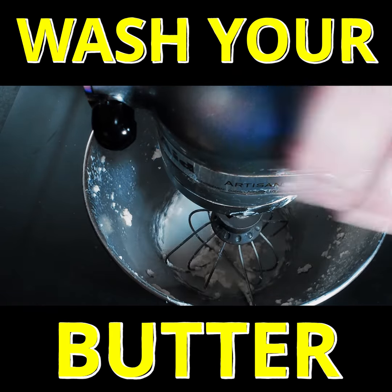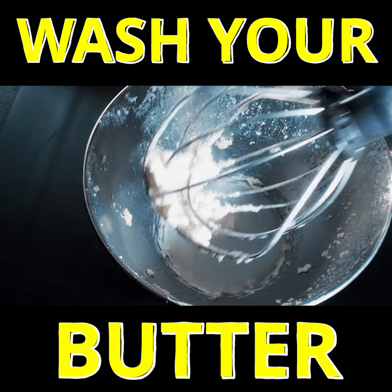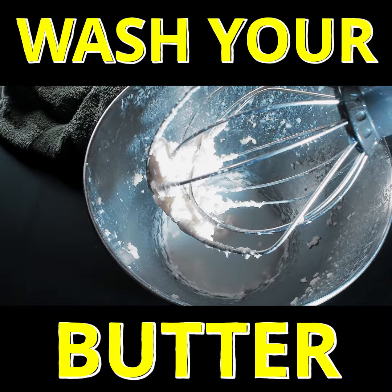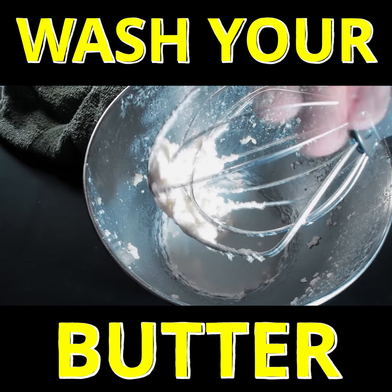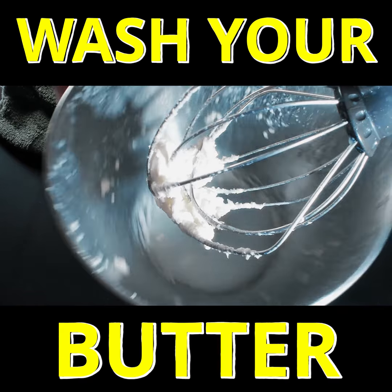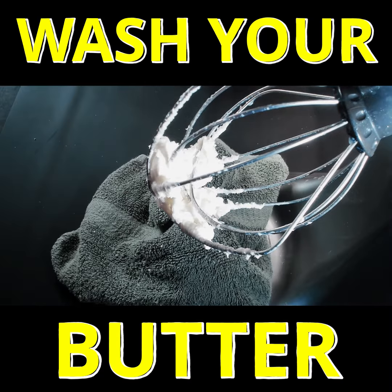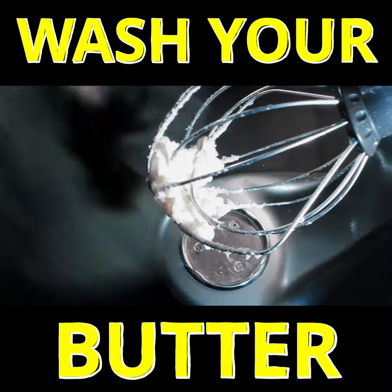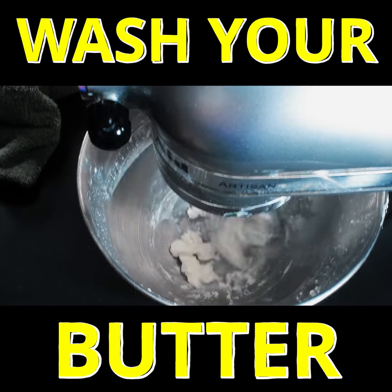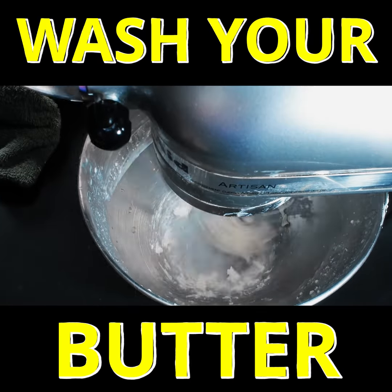The cloudiness that you see is from residual buttermilk. Don't try and use this — it's best to just throw it away. You want to do this until the water runs clear.